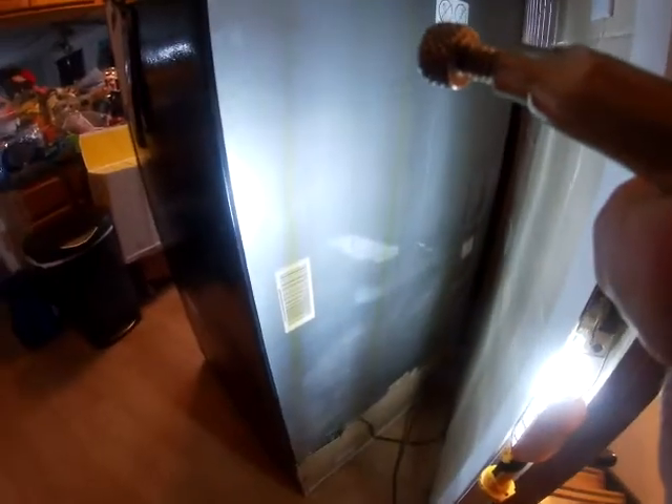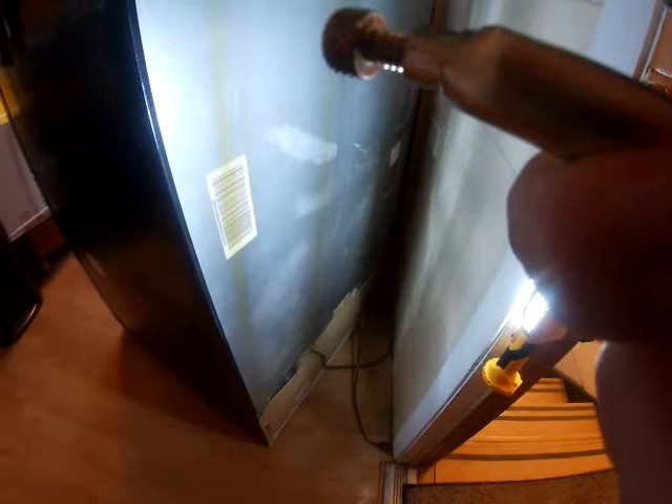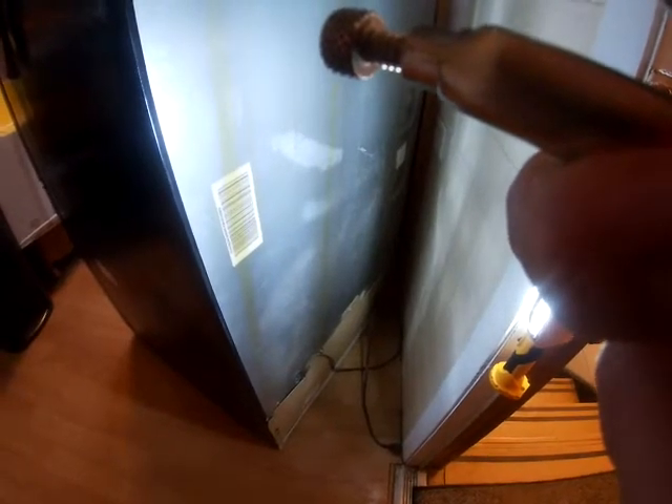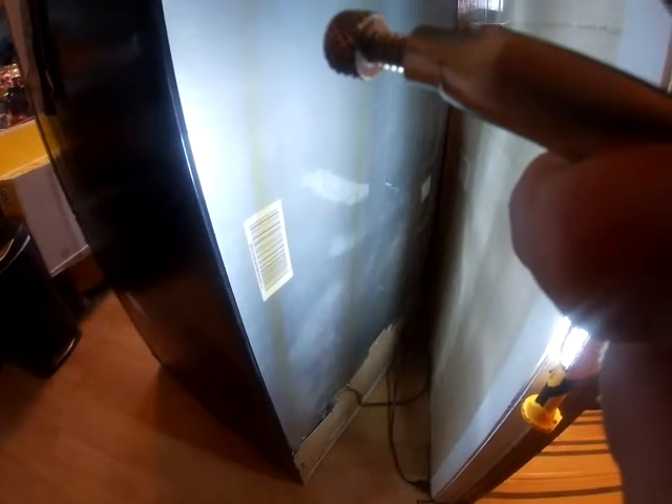About a week ago I came home and discovered there was a clicking noise coming from the bottom of my refrigerator and it wasn't cooling properly. I looked up the problem and it turned out it was the overload relay or possibly the capacitor, both of which are on the compressor circuit in your refrigerator. So we're going to fix that now.